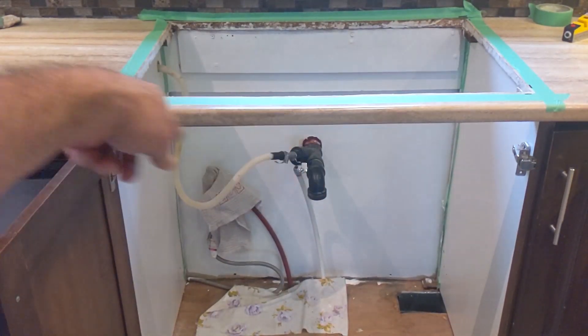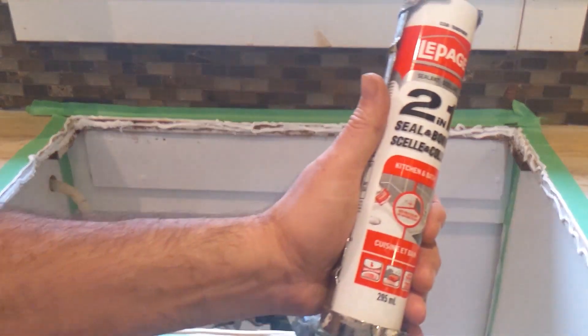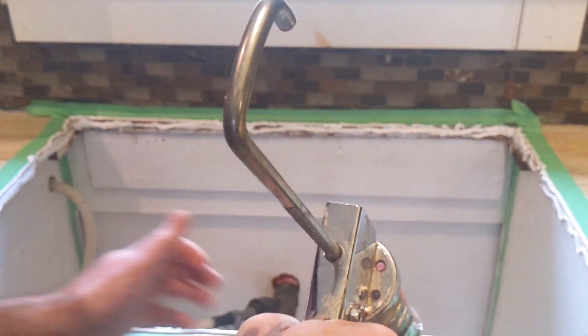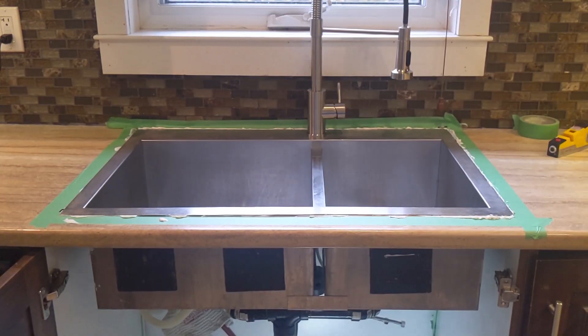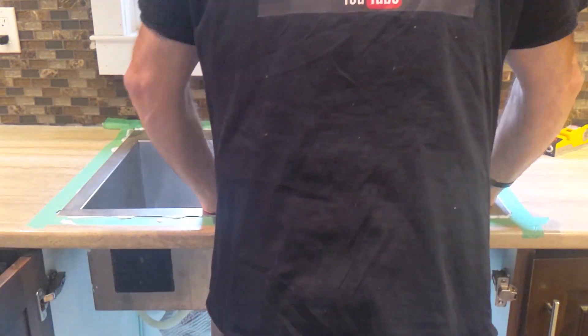I'm just going to drop it in here. I've already taped around so I can see where it goes — just all along here along all the edges, so it's going to be a nice seal. Just put it in. And we got the caulking, we're just going to hold it down.